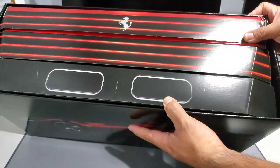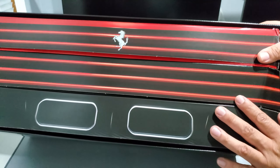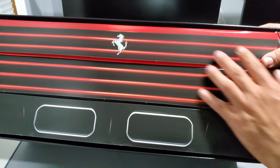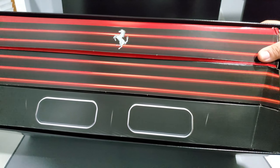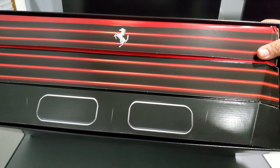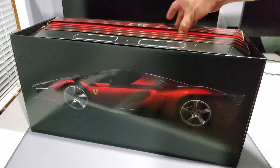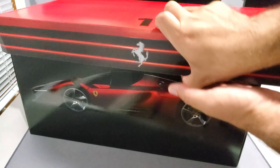It looks to be three boxes here. This looks to be the back of the Daytona — really cool, you can see the exhaust and fins from the rear bumper. They've done this kind of packaging for all the other cars. The other boxes were a bit more rectangular and flatter. This is a slightly different design.